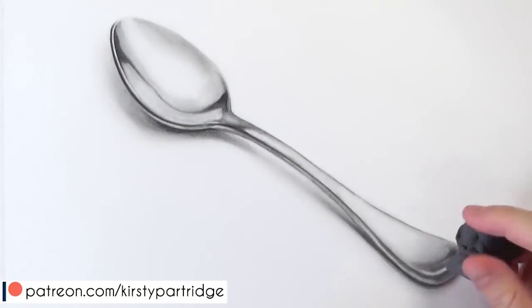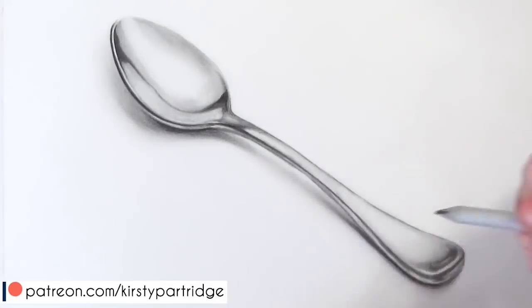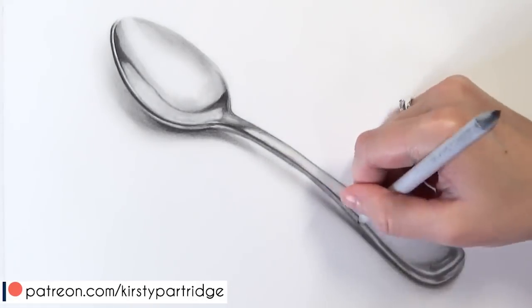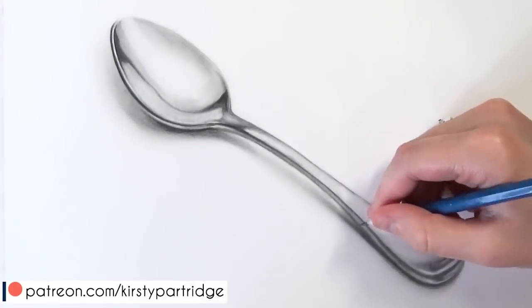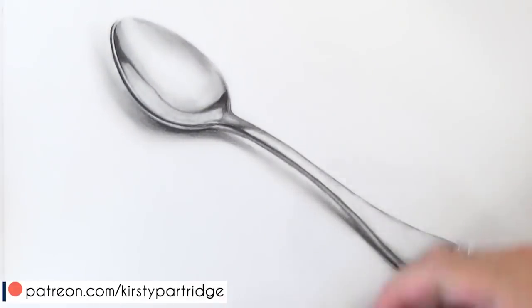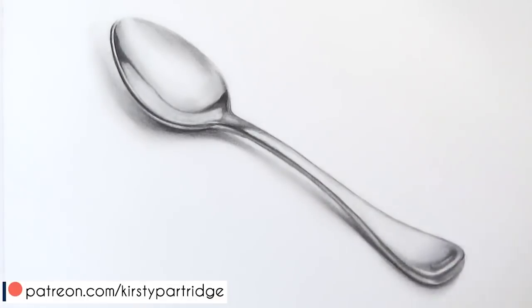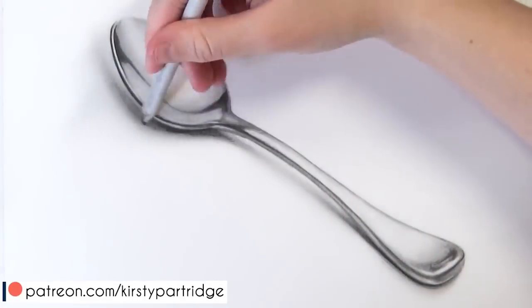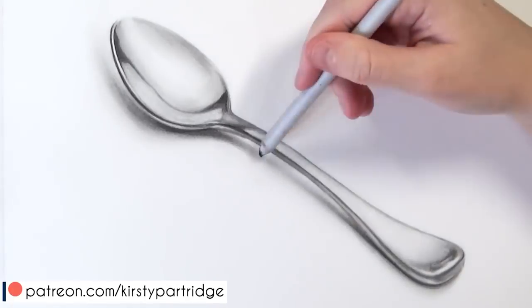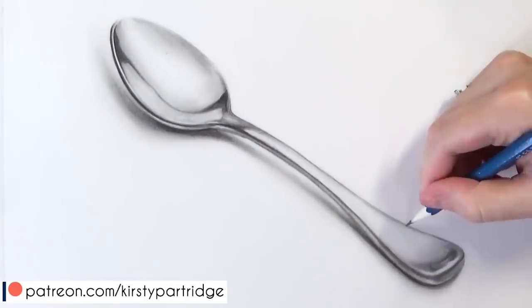I've also done a whole tutorial series on getting an accurate sketch over on my Patreon this month in real time. So that is my five tips for how you can improve your realism — I hope you found them useful and learned something new. Please keep going with it and you will be able to persevere and get really realistic looking drawings. Thank you for watching — I'll leave a link to my Patreon down below, and all the materials I'm using are listed in the description.